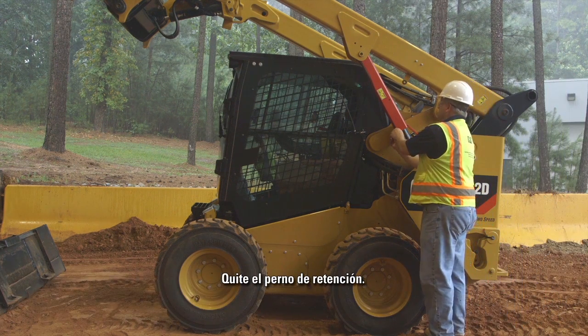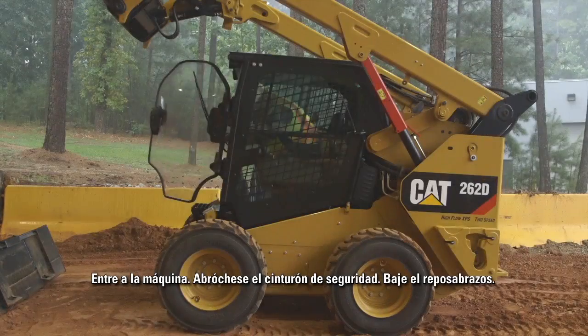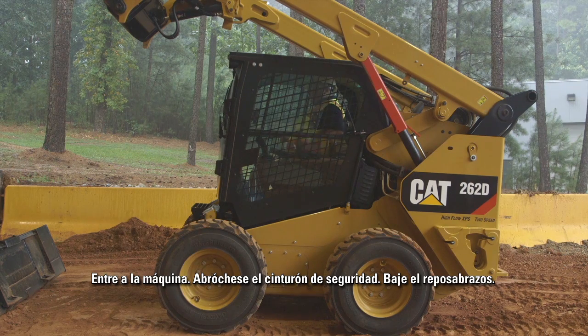Remove the retaining pin. Enter the machine, fasten the seat belt, and lower the arm rests.